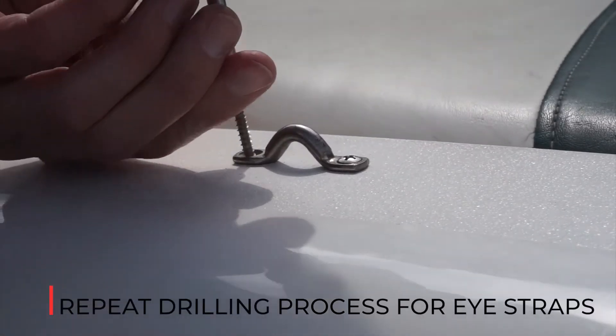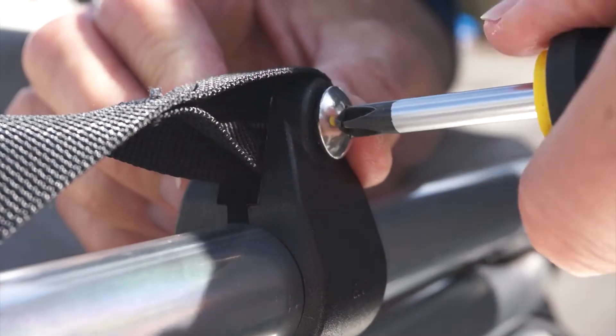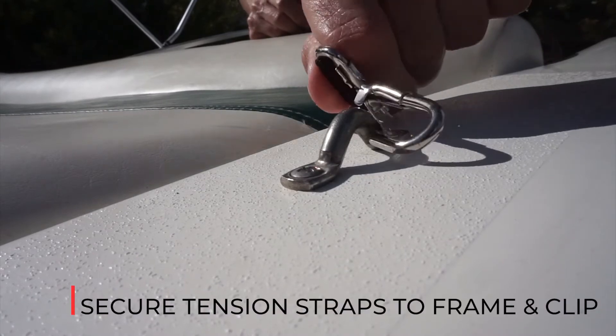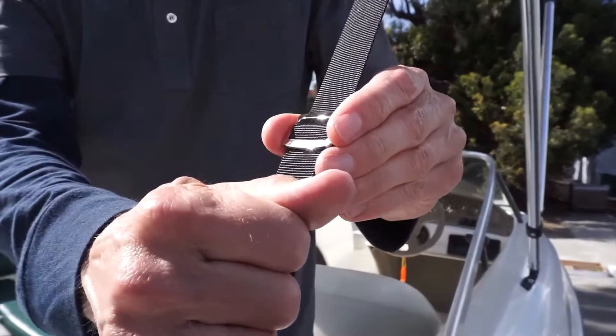Repeat the drilling process to mount the i-strap loops. Secure the loop end of the web strap to the bimini frame and attach the strap to the i-strap loop using the clip-on strap. Repeat for all straps. Adjust the straps and tighten the canvas.